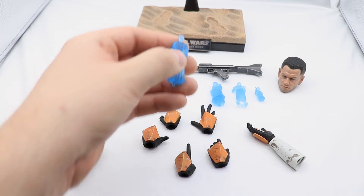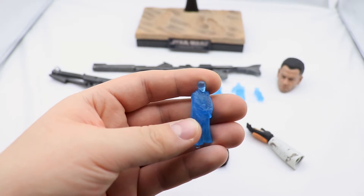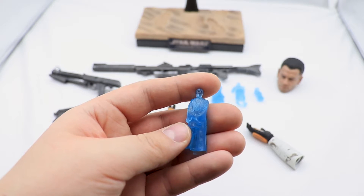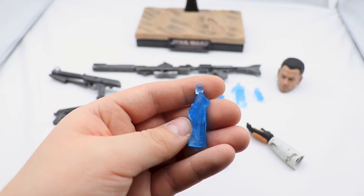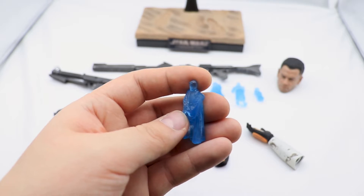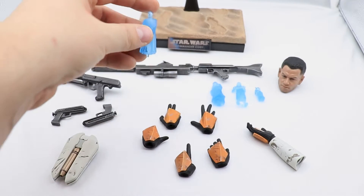Next up we have the holograms. They all look fairly similar and honestly a little bit worse than the ones we got with the Qui-Gon figure, but they don't look bad — they get the job done. The only character you might have to squint to identify is Obi-Wan. But otherwise we get Obi-Wan, Sidious, the airborne trooper, and Yoda.